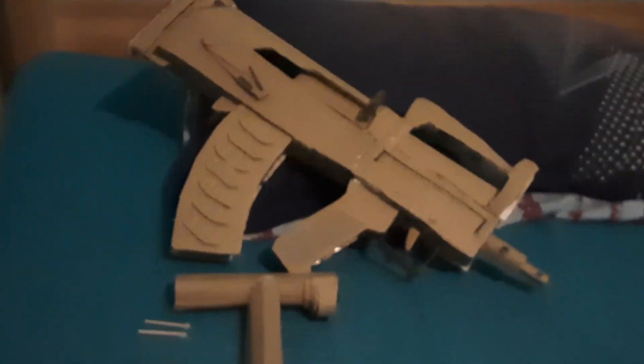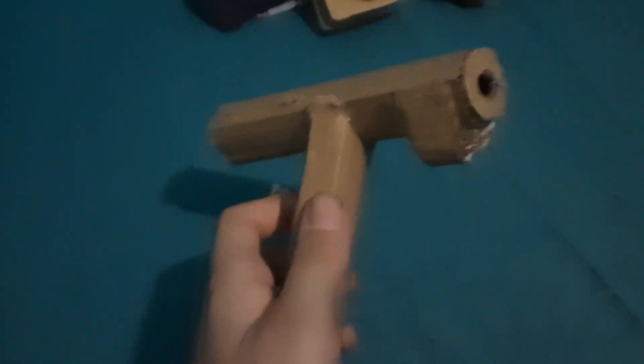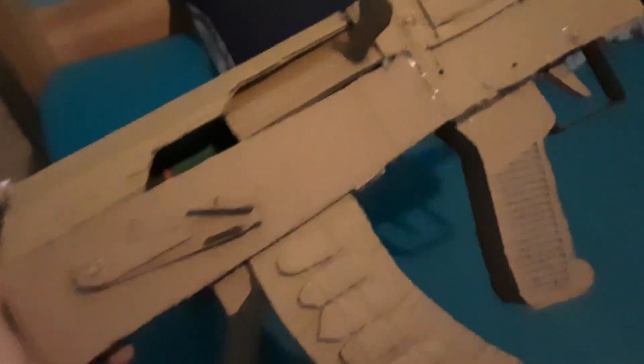Hi guys, welcome back to More Games 402. Today we got a brand new gun to have a look at, and we actually got a little attachment for it too. Here is my OTs-14 Groza — I'm not Russian so I can't get the pronunciation right. Here it is, looks good. We also have some pins here which I'll explain in a bit, and this little thing which I'll also explain in a bit. Here's the actual Groza — it's got a little piece here with a little stem there for the front.